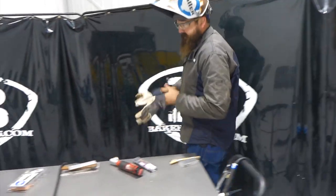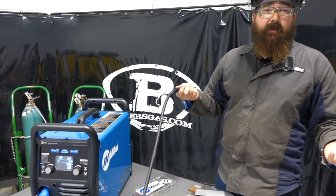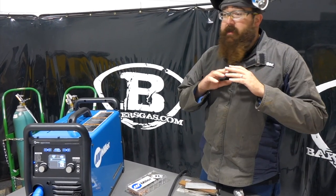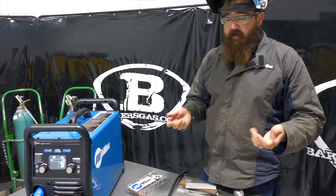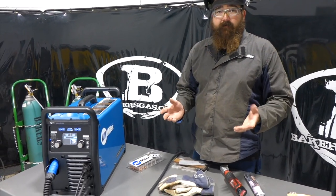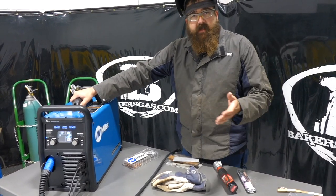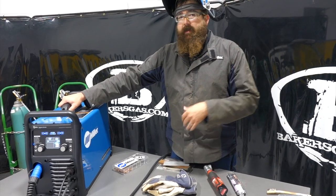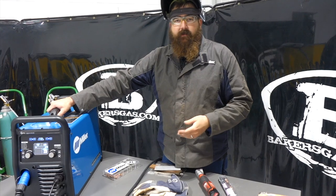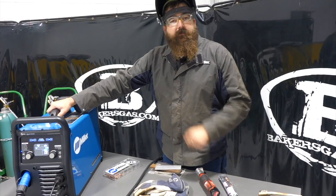All in all, this unit is really very versatile. We only made one change and kept everything else hooked up — so you can set up in your garage with everything ready and go from one process to the next without missing a beat. These units are in stock at bakersgas.com with a promo going on right now — we'll link all that down below. If you've got any questions or comments, leave them in the comment section and we'll do our best to answer them. Thanks for watching and stay tuned for more videos.